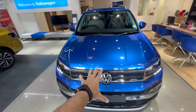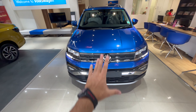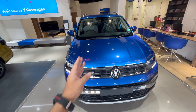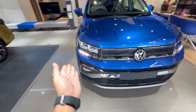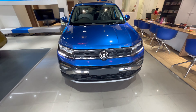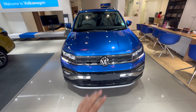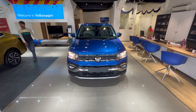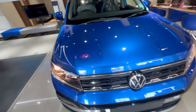Today in front of us we have the Volkswagen Taigun — first time on our YouTube channel. We've done the Kushak so many times, but we're doing the Taigun for the first time. This is the Highline variant of the vehicle. The DRLs are different so you can identify the variant from that. Let's jump right into it.